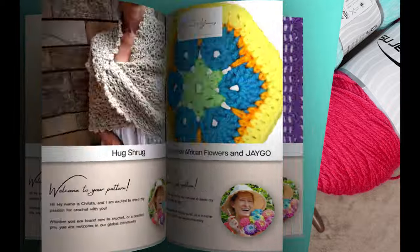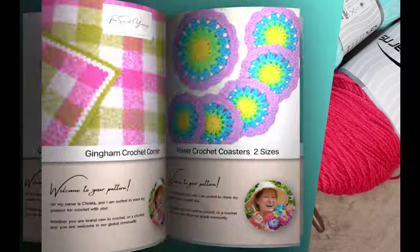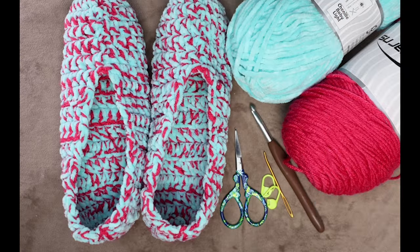All of my patterns are available on my website secretyarnery.com, written in plain English just like I was sitting there right beside you. Here are the time stamps — you can jump back to where you left off. Let's get started!